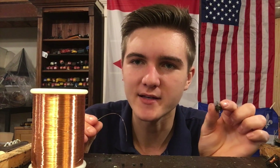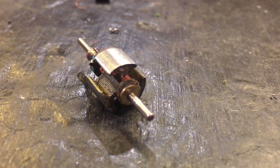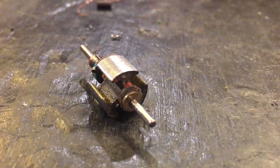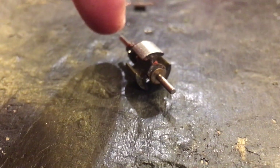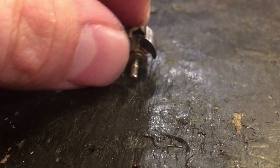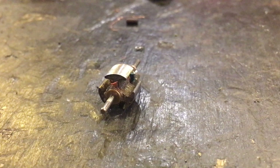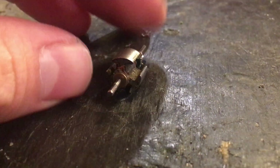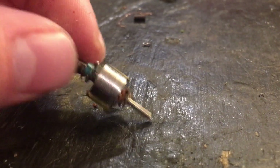Now we're going to get around to actually rewinding the motor, and this is something you have to be quite careful with. One very crucial thing to point out: when you wind each of the coils you need to make sure you wind them all the same way, otherwise your efforts are going to be for nothing. For example, if you wind this coil one direction, when you get around to the next one you wind it the exact same way. If you wind one of the coils backwards it's actually going to push against the other coils and the armature will not turn over.